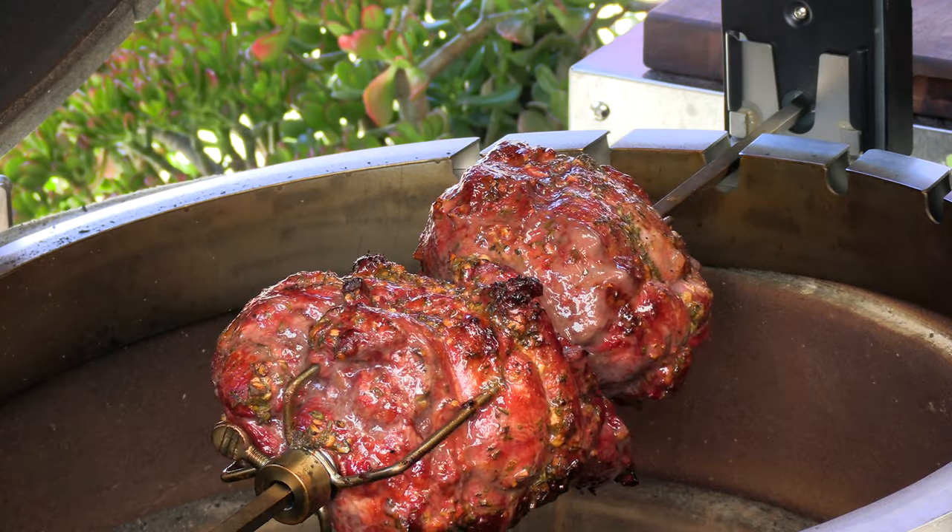Welcome back to the S&S Grills channel. My name is Greg from the Ballistic Barbecue channel and the Ballistic Burgers channel. On today's video I'm going to be cooking up a beautiful boneless leg of lamb on the Slow and Sear Kamado, and as an added bonus I'm going to be using S&S Grills' rotisserie accessory which was specifically designed for this cooker.